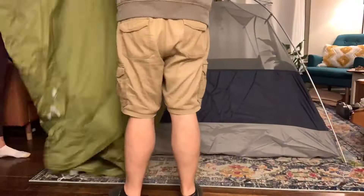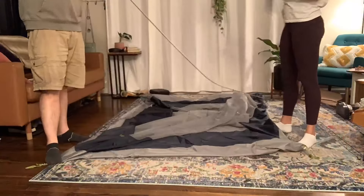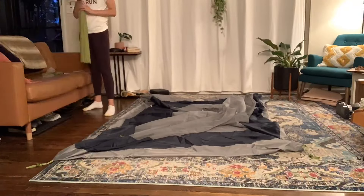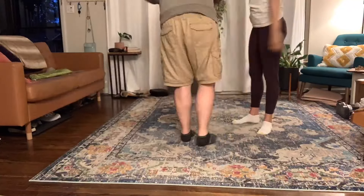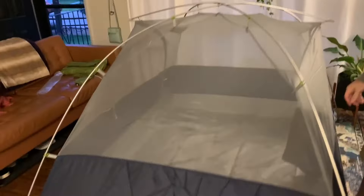Breakdown is even easier than setup. My husband and I timed it — it took us 90 seconds to get the tent broken down and ready to put away. A pro tip is to stuff your tent rather than fold it, so you prevent getting wrinkles in the same place, which can weaken the walls of your tent.